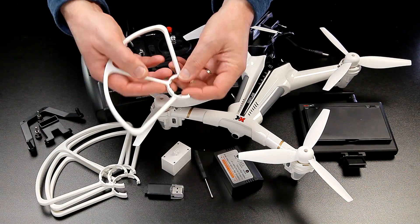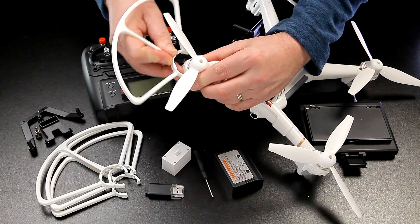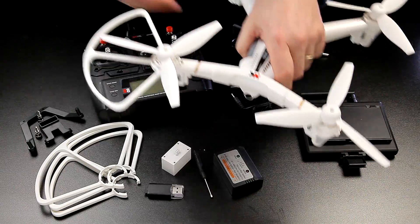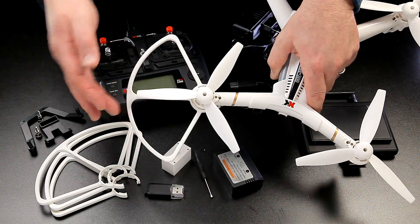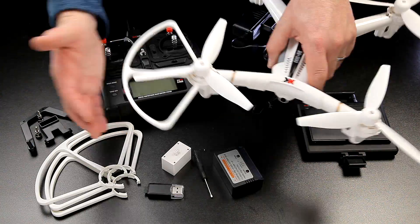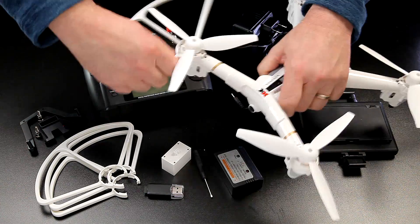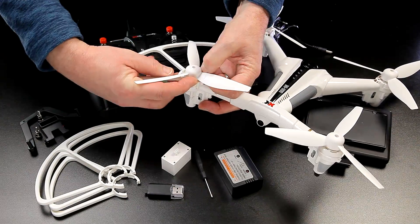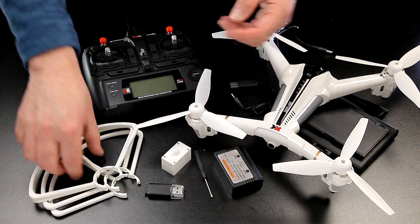You do get prop guards and they clip on — they're a little fiddly to fit when brand new, but once you've got the hang of it they're really solid. There's good clearance over the top so you could still catch something from above, but the guards will certainly protect the props. They have no give in them whatsoever, and they clip off much more easily than they go on. They're sort of wrapped around in a C-formation, and once they're on they're on really firmly.